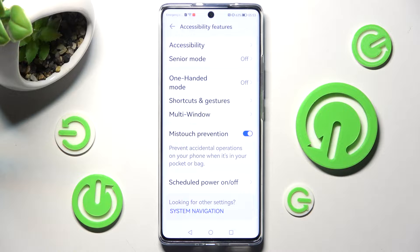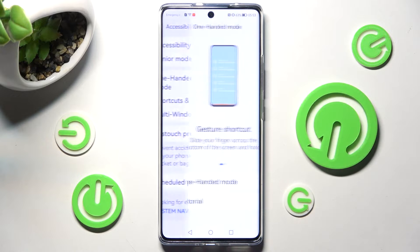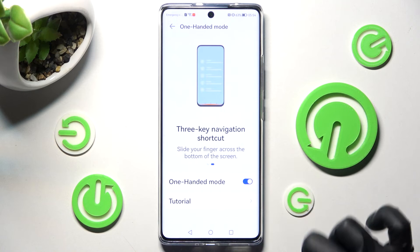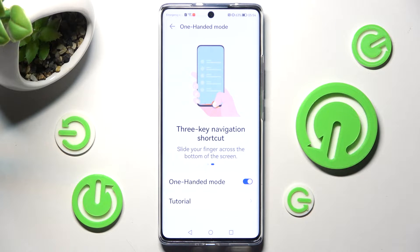Now you need to select the one-handed mode section and click on the gray switcher in order to activate it. Now follow all of those instructions. As you can see, I have gesture navigation, so I have to slide my finger across the bottom of the screen.